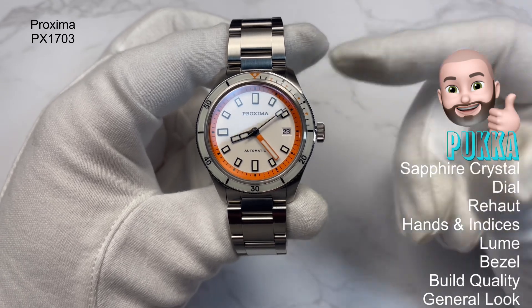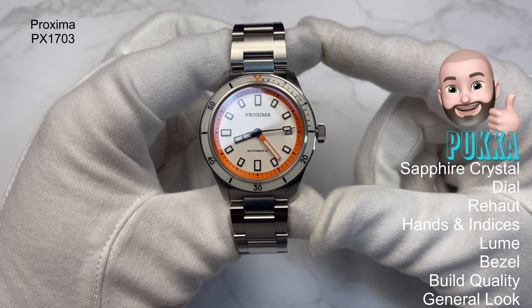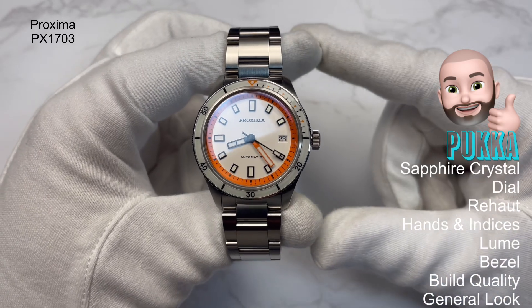So the things I'd mention as pucker: sapphire crystal, dial, rehaut, hands and indices, loom, bezel, build quality, and the general look. And look at all that — it tells you a lot, doesn't it?